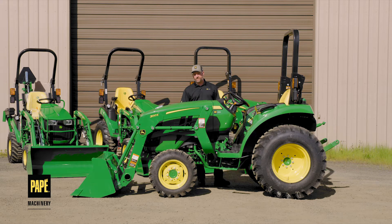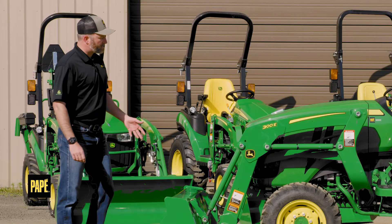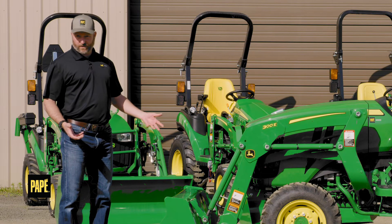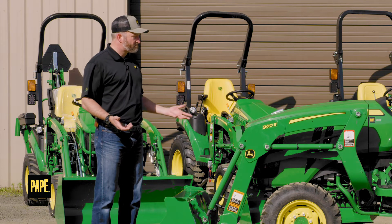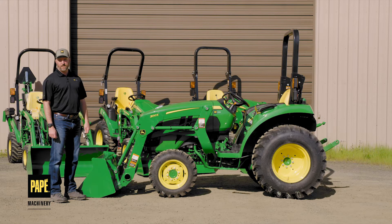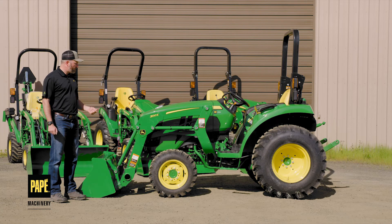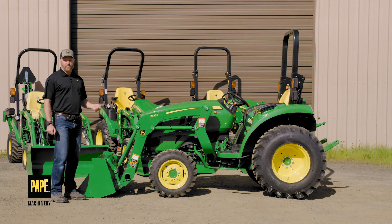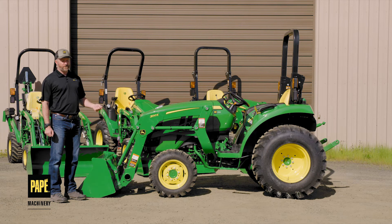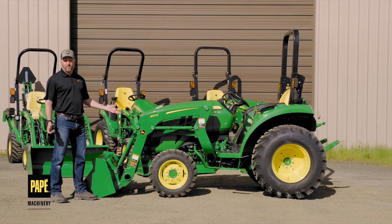Another point as we're looking at the front of the tractor is the front axle, which is important because it keeps the wheels on, but also because I would say 90% or more of the tractors we sell are four-wheel drive. In the compact utility category — which is the 1, 2, 3, and 4 series tractors, roughly 23 to 66 horsepower — almost every single tractor we sell is four-wheel drive, and that's desirable. This particular tractor is equipped with four-wheel drive, and that's pretty much all people want these days.